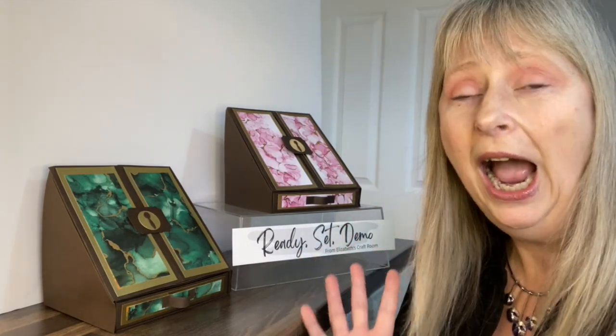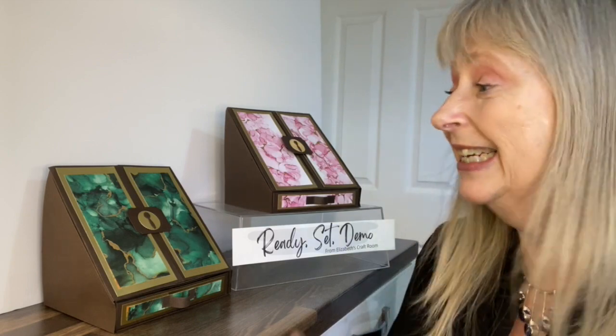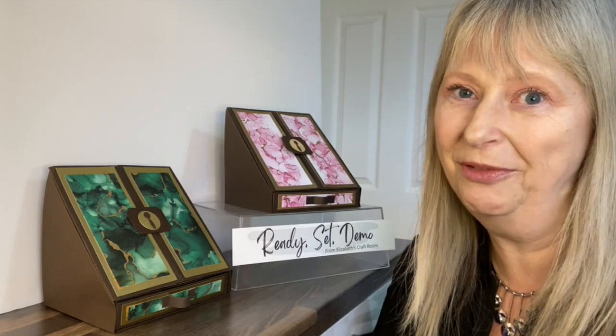The idea of this design is you can teach this anytime. So whenever you're watching this video, if there's 12x12 paper in the catalogue DSP that you can get hold of and some cardstock, you can teach it. It's made with US letter or A4 size cardstock, so we're not having to use 12x12, but you can use any 12x12 paper. It takes one sheet of paper to make the box and you can use the rest of the paper for things inside.